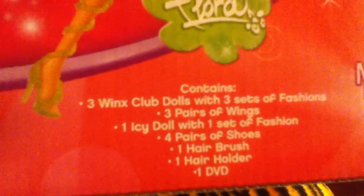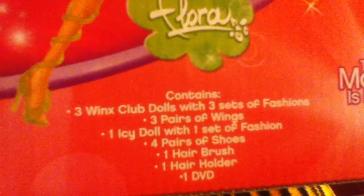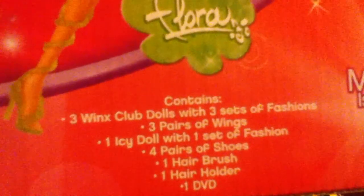I took it out and it came with — let's see what it contains. It contains three Winx Club dolls with three sets of fashionable fashions, three pairs of wings, one Icy doll with set of fashion, four pairs of shoes, one hairbrush, one hair holder, one DVD. Honestly, I do not know what the hair holder is, but oh well. That's the box.